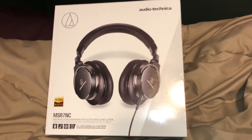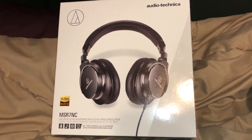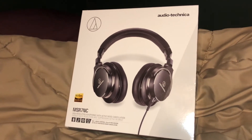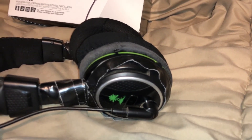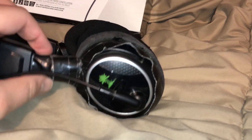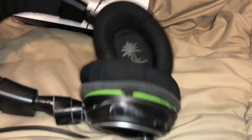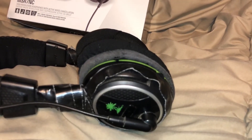So I got new headphones. Let's turn around and take a look at them. Here's the new headphones — they're Audio Technica, they're the MSR7NC, and they're high-res audio. My old headphones were Turtle Beach XP500s. These things were like three to four hundred dollars, maybe more, back when I got them, and they've lasted a long time, but I finally got new headphones now.